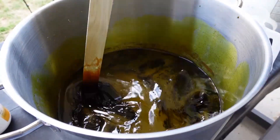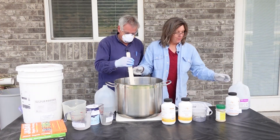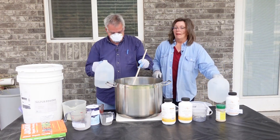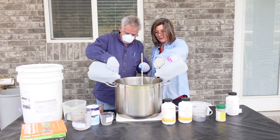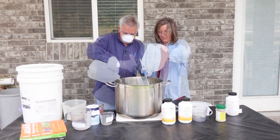It looks like it's time to add the rest of the water. We'll add it in two portions — one each. We've pre-measured this water so that the total of the second added water is 0.85 gallons.